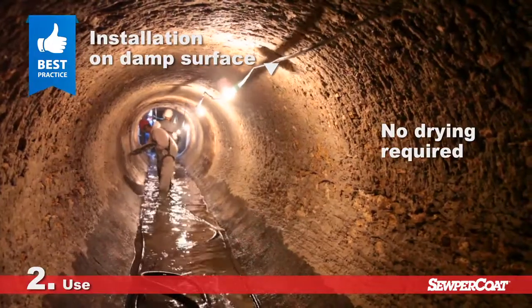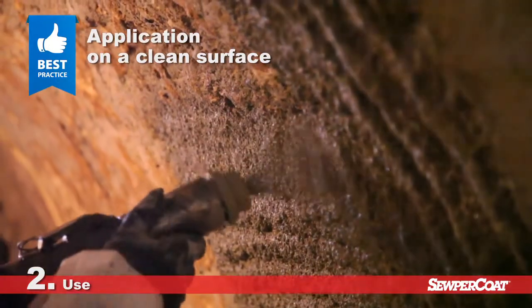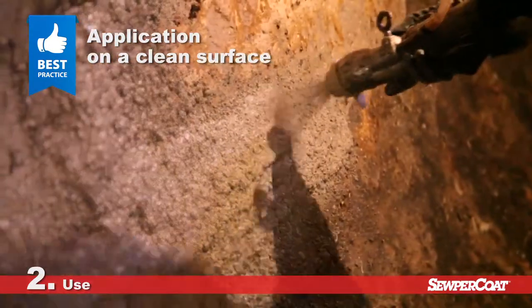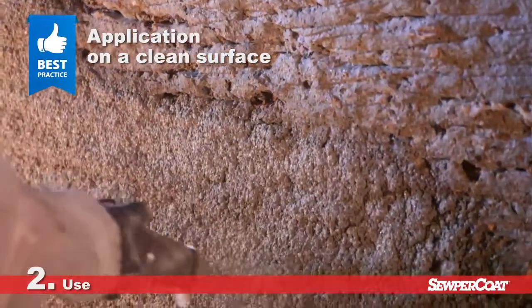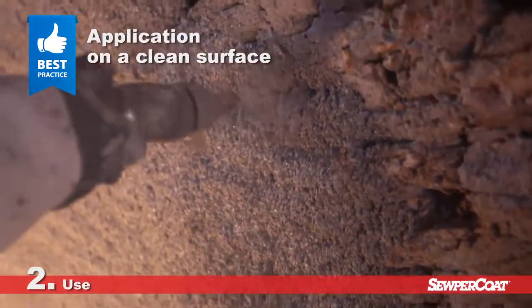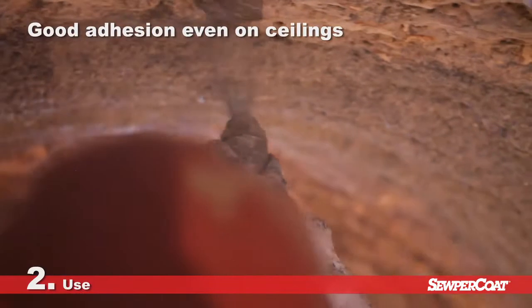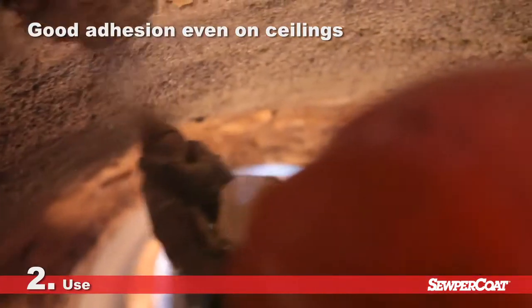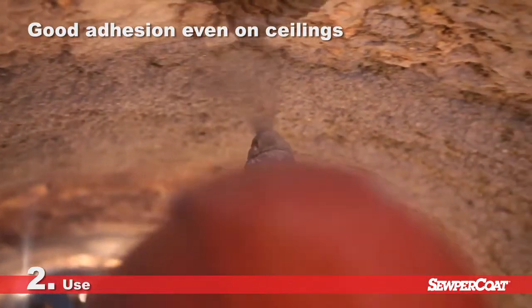The operator's knowledge is crucial when it comes to having a flawless layer of Supercoat with a uniform thickness that is free of voids. The operator has to correctly deal with the structure's peculiarities to perfectly cover fittings, angles, hollow areas and other protruding points. The Supercoat mixture is adjusted to ensure both good pumpability and accurate rheology for adhesion to walls and ceilings.